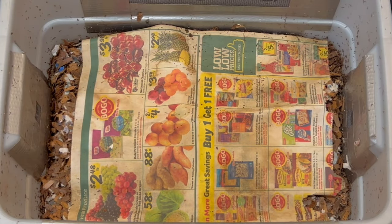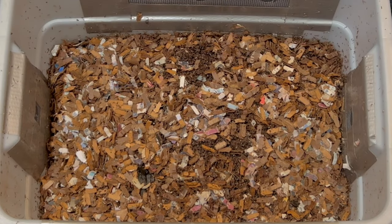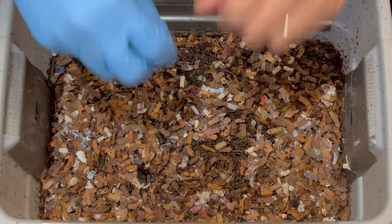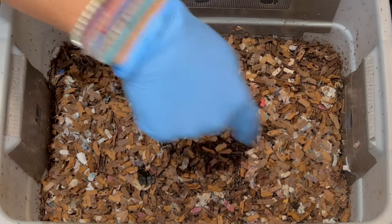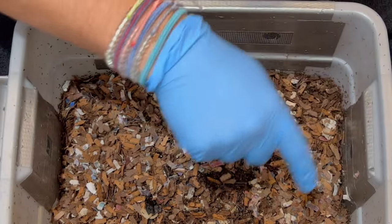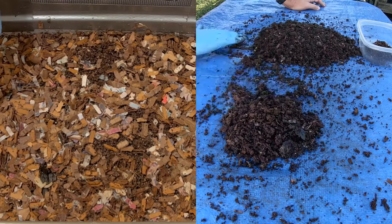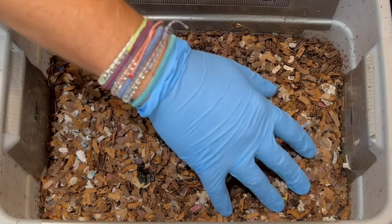We're here at my tiny DIY worm bin. This bin was started just seven days ago and we're going to be checking in on the moisture level, how they've done with the food, and how the worms are reacting — are they spreading around, that kind of thing. The first thing I'm noticing is there's a little bit of castings up on here, which is to be expected since it's a brand new environment. Previously I'd counted them out and disturbed them, so let's jump in and see how they're doing.